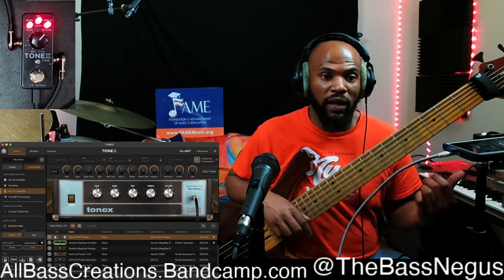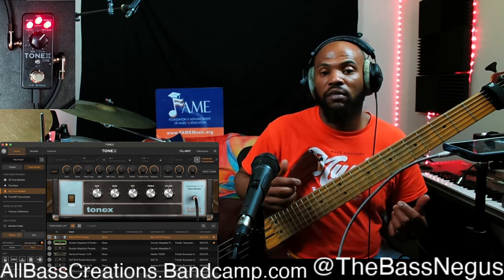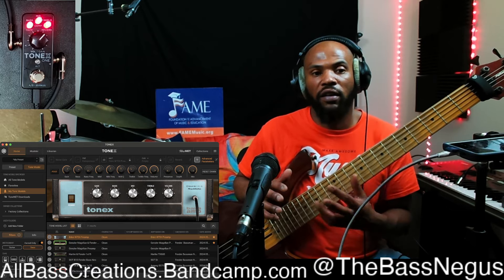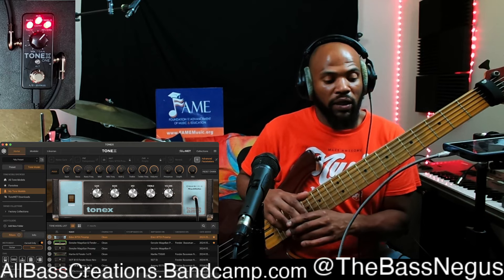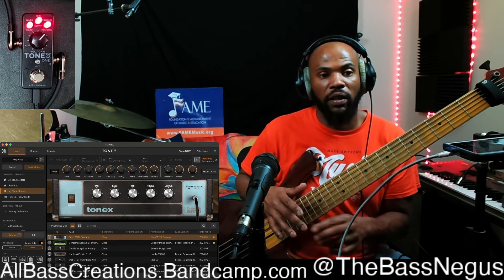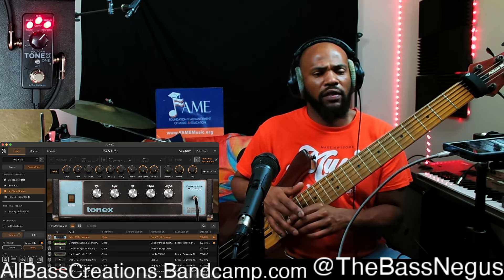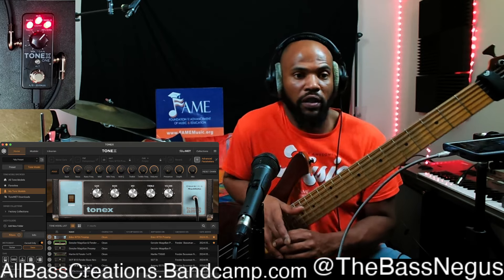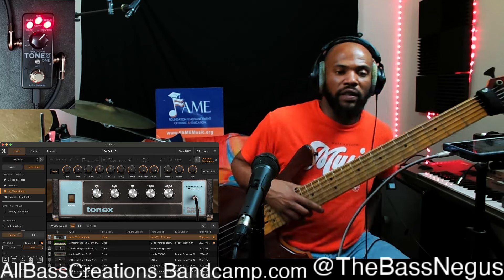The Tone X pedal is also metal, compared to cheap plastic, and it literally allows you to do a feature that can only be found on stuff that's usually a thousand dollars and up. The big Tone X is about $400, so at $170–$180, this is still incredible value — you could buy two of these and have a stereo rig of amps and still not break the bank.